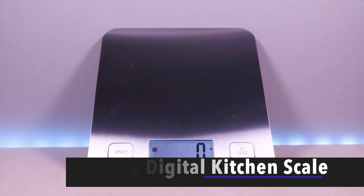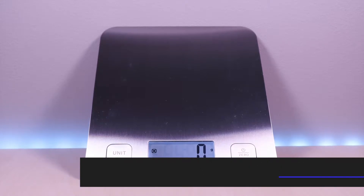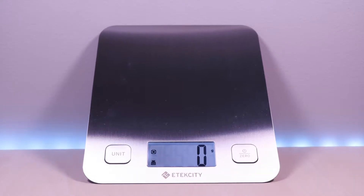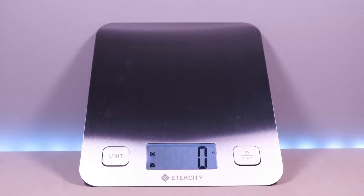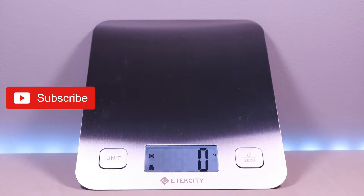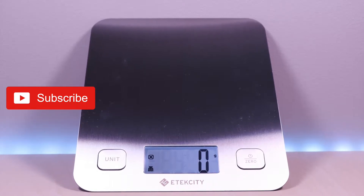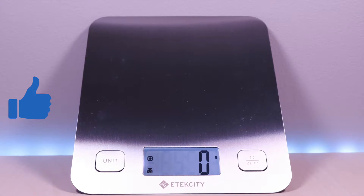Hello everyone, welcome to Bryan Unboxed. This is the E-Tech City digital kitchen scale. This scale is inexpensive and it has a sleek modern look. I have included the link in the description below for the product. If you are new to my channel, don't forget to hit that subscribe button so you don't miss out on future videos, and give it a thumbs up as well. So let's take a look.